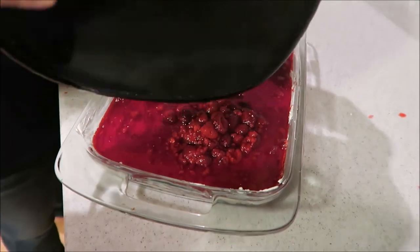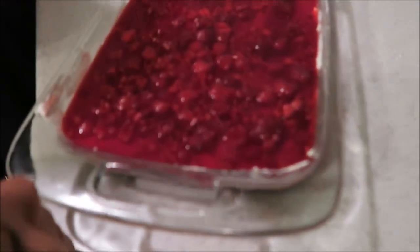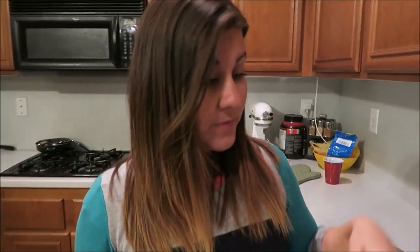Emberlyn, do you want raspberries or strawberries? She says strawberries! Oh, Emberlyn! Okay, so that's it — we got it all on here. Stick it back in the fridge, let the jello and everything set and get cold. This isn't the quickest dessert — you almost want to make it in the middle of the day if you're eating it that evening.